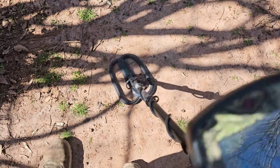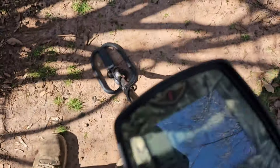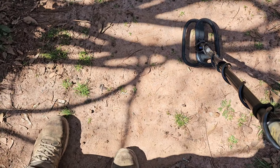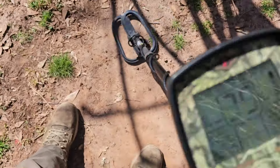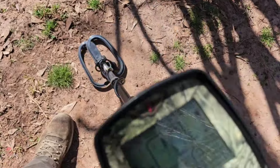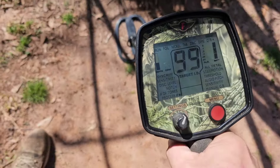That's an 11-inch dime right there in this Alabama dirt with an 8-inch coil. I have a 12-inch Civil War bullet right there that this hits better than my stock coil. I can raise it up a little ways. That's with an 8-inch coil.